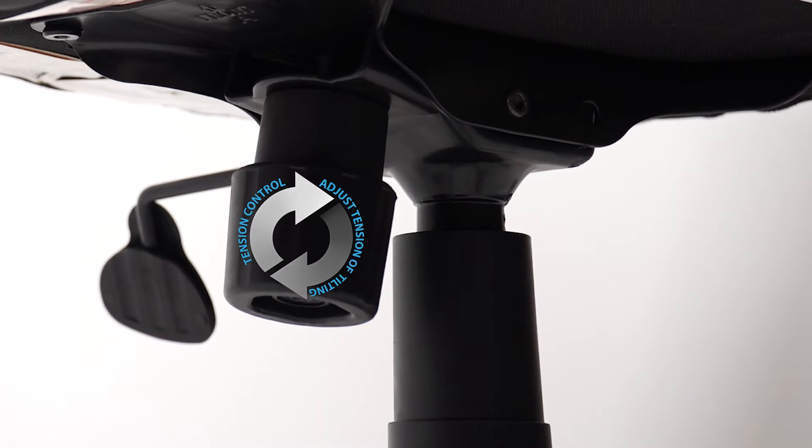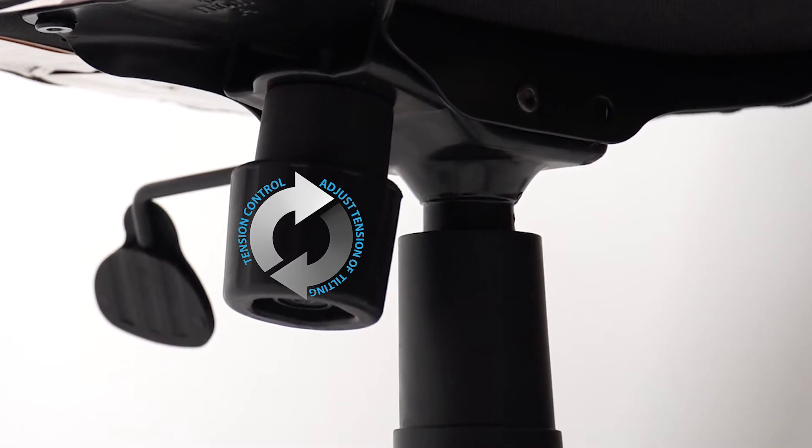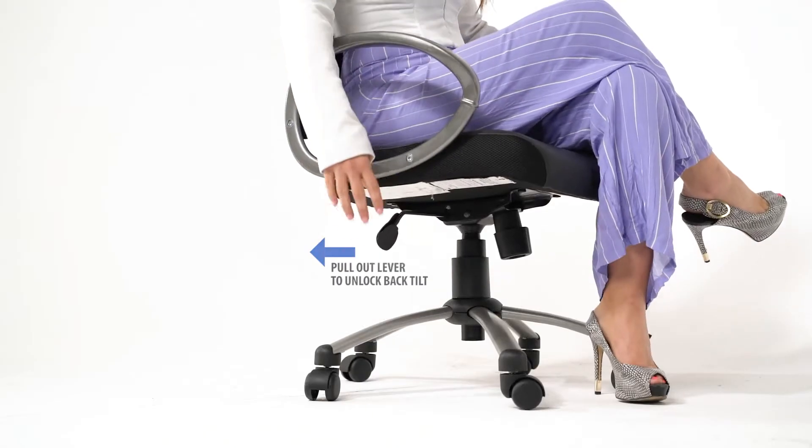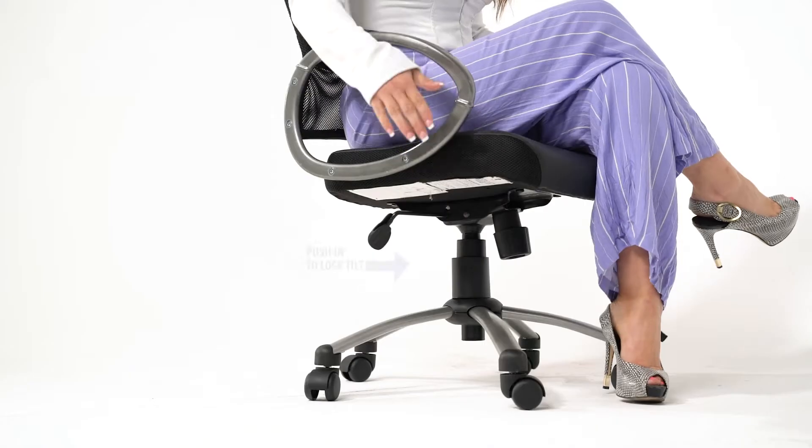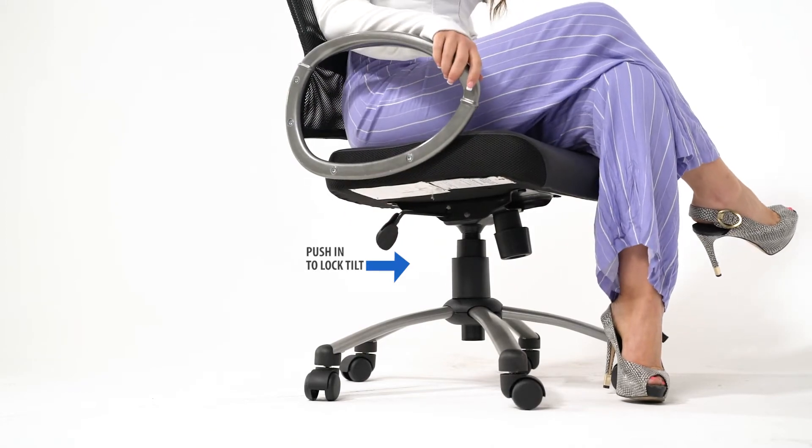The tension control knob adjusts the tension of the tilt. The chair comes with a tilt lock feature. Simply pull the handle out to allow the chair to tilt. Push the handle in to lock the chair in the upright position.